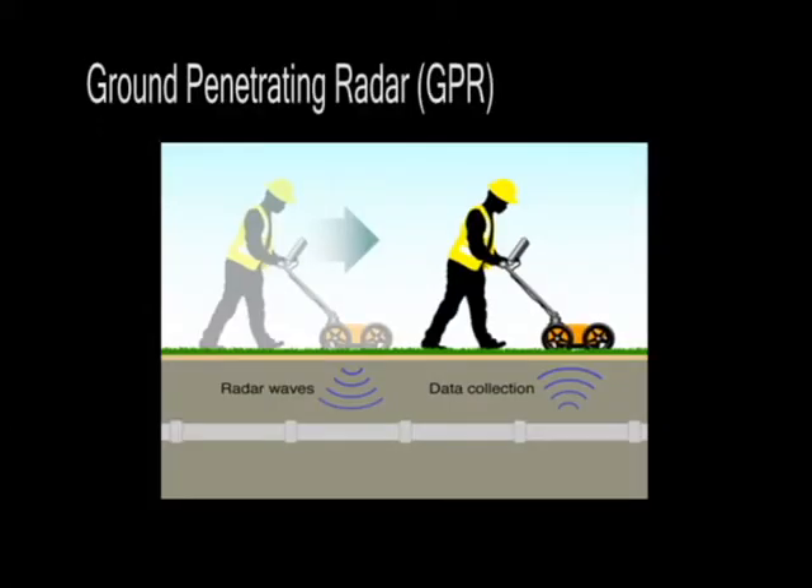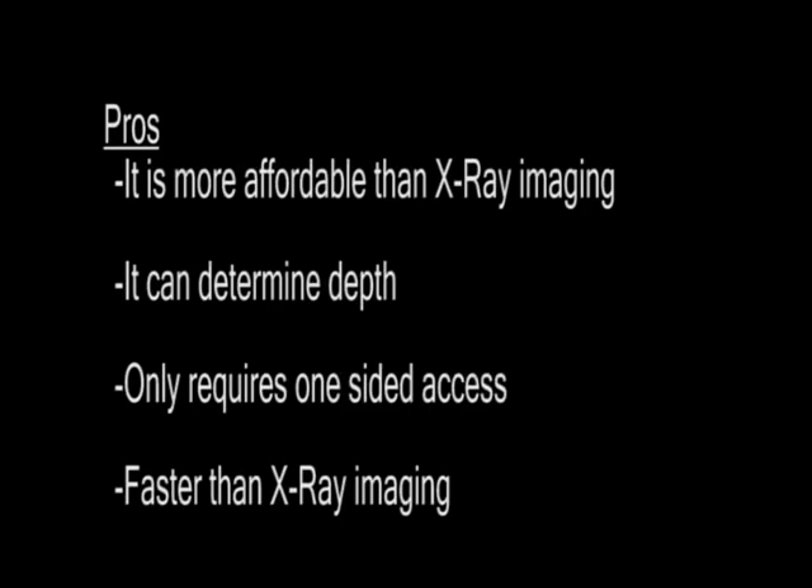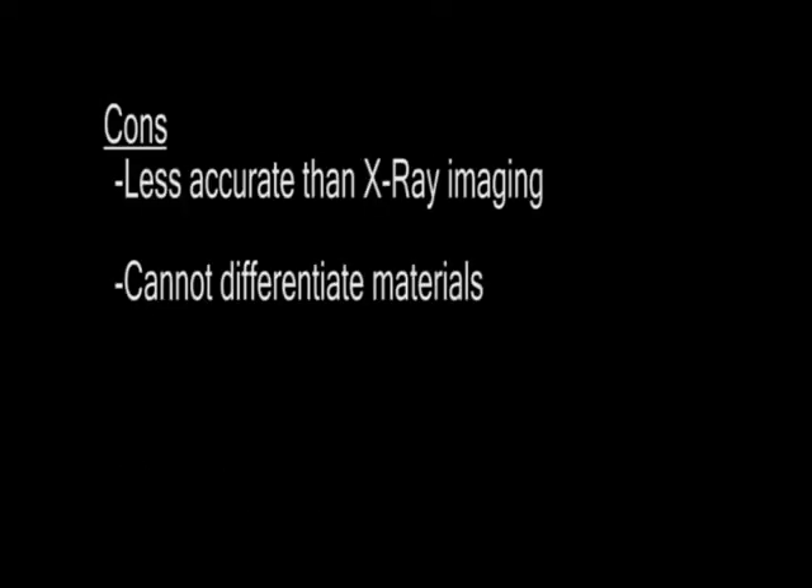Ground penetrating radar, usually abbreviated as GPR, uses radar pulses to create an image of the subsurface. Some of the pros are that it's more affordable than x-ray imaging, it can determine depth, it only requires one-sided access, and it is actually faster than x-ray imaging. Some of the cons are that it's less accurate than x-ray imaging and it cannot differentiate between materials.